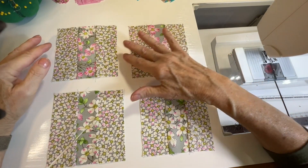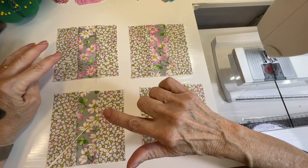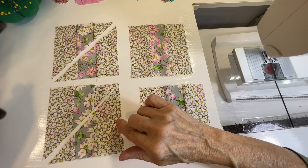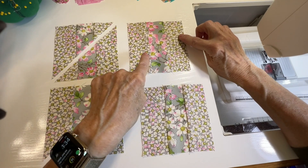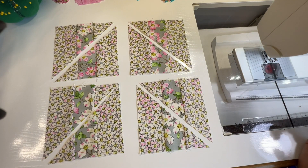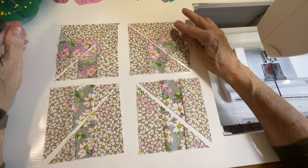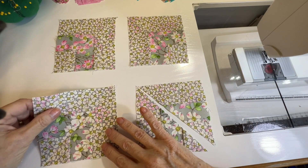I cut up the block. You started with four little squares, each made up of three stripes. You're going to take two of these squares and cut them from lower left to upper right. Then you're going to take the other two squares and cut the opposite — lower right to upper left. Then you're going to trade pairs: sew this one to this one, and that one to that one.